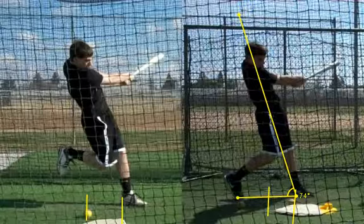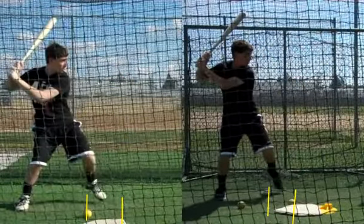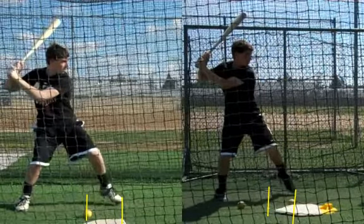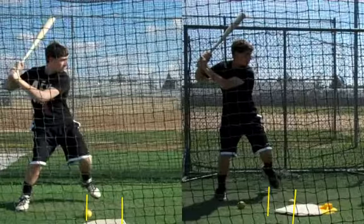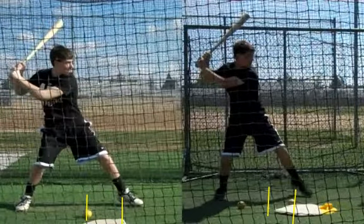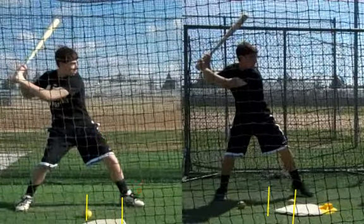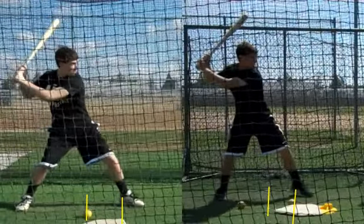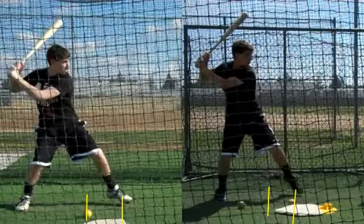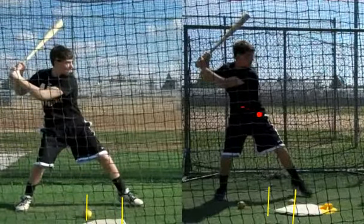We're just not getting that forward momentum to work for us, and that's why your hands have started to take over again. You can really see with our foot markers how much farther forward you traveled in January when you were doing pretty good — just picking it up and letting that body fall forward. Don't try and stop it prematurely because then you're going to make another compensation. I like the before stride better, even though we could probably be a little better on it, because we keep traveling naturally.